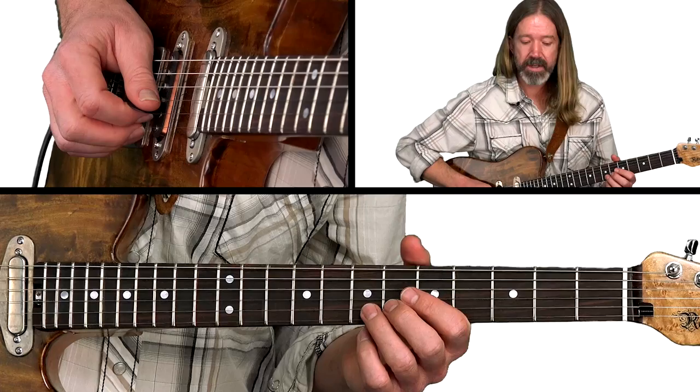In this lick, we're using several tricks of this country Telecaster style. We're using string bends, some double time playing, and open strings to shift from one position to another.